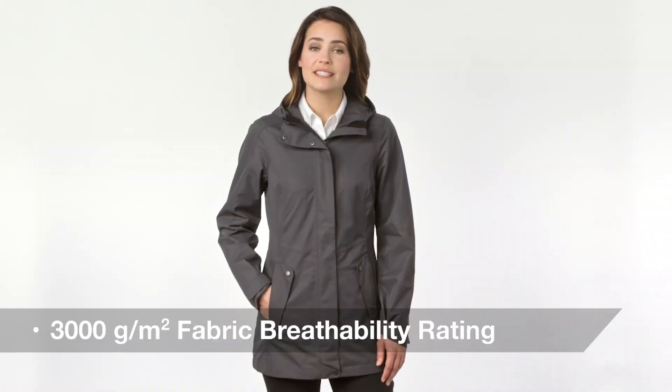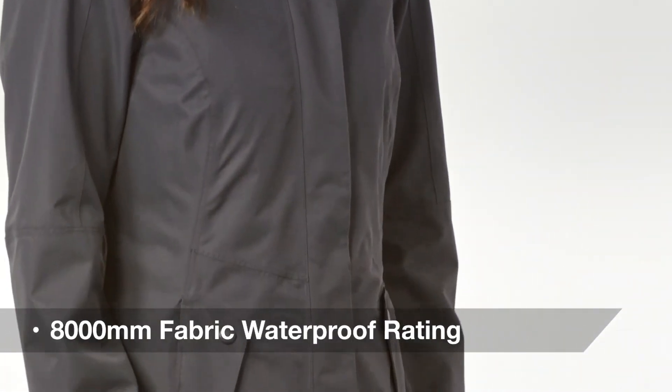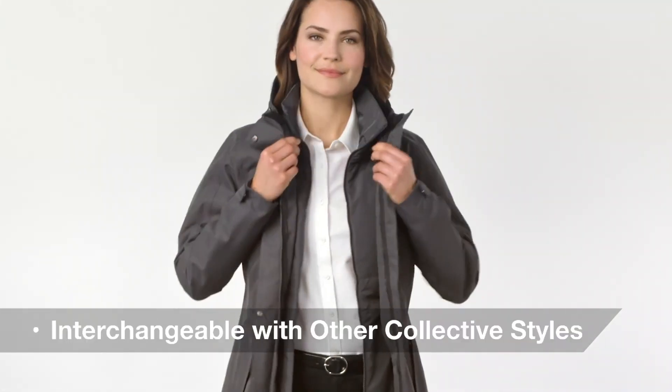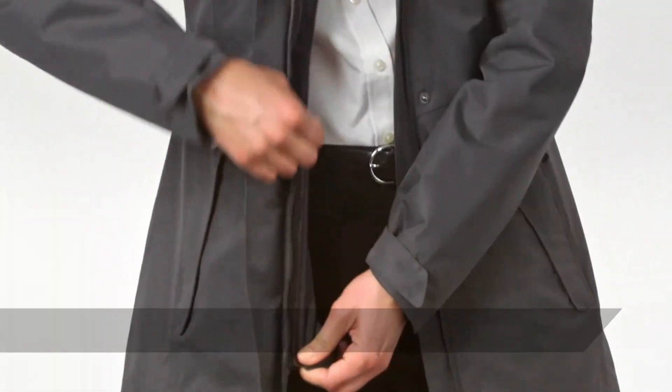Designed for complete adaptability, this sophisticated, breathable, waterproof shell is seam-sealed to battle the elements with a water-shedding, durable, water-repellent finish. For complete adaptability, other collective styles can be zipped and secured into this weatherproof outer layer.